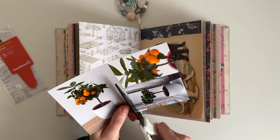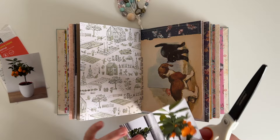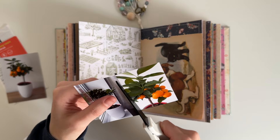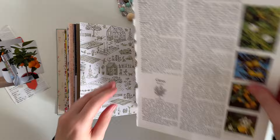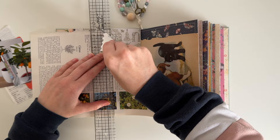So the prompt for today — day four — is 'tuck spot.' A tuck spot is very similar to a pocket; however, a pocket is usually sealed on three sides, whereas a tuck spot is only sealed on one or two sides. It's essentially just a place where you can tuck something behind something else. At the beginning of the video I shared the ephemera I have to add into my journal today.